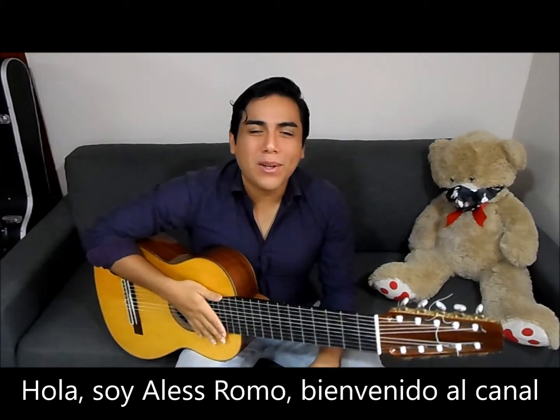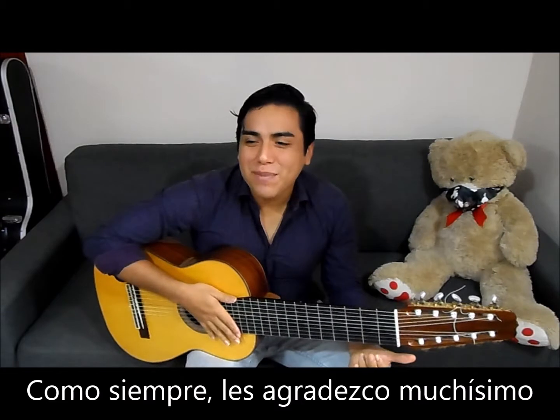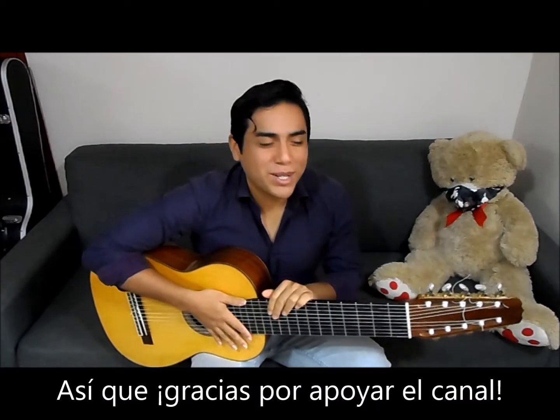Hello, I'm Alex Rom, welcome to my channel. As usual I have to thank you so much because, believe it or not, we are growing, so thank you for supporting the channel.